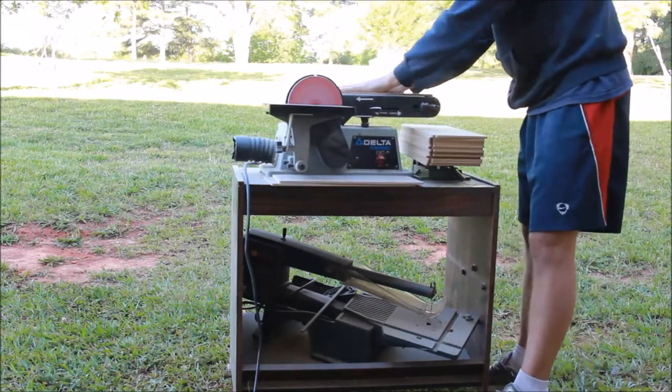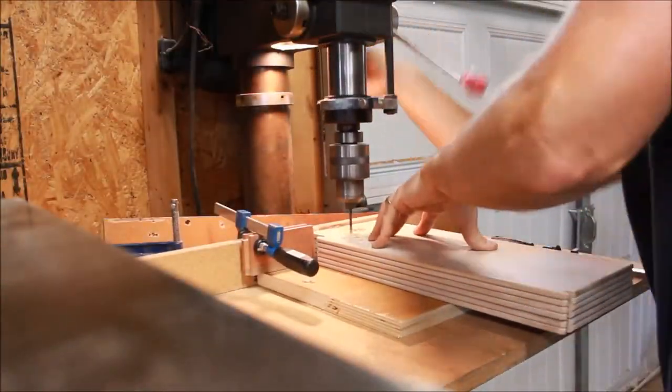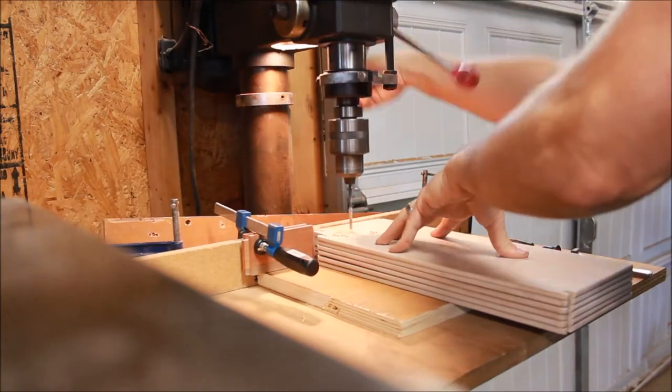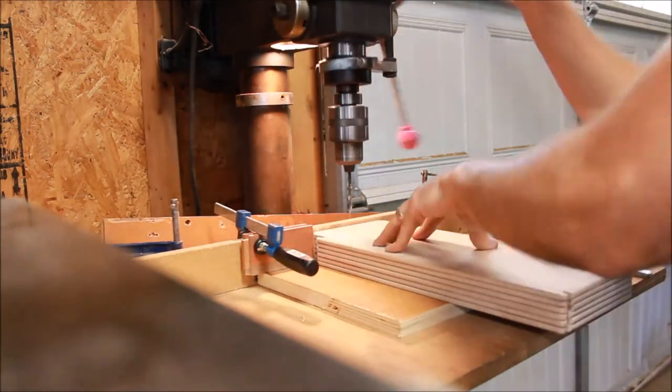Then I'm going to go back to the drill press. I figured out exactly where my holes needed to be for my clipboard clip, which I'll use rivets to fasten. I need through holes — these will be rivets that go all the way through the menu boards, which will give a good fastener to attach those clipboard clips.